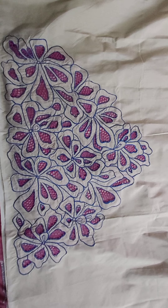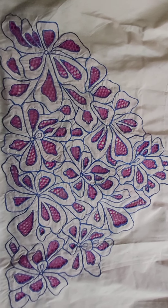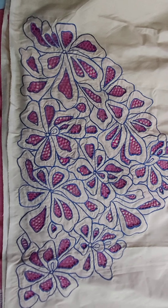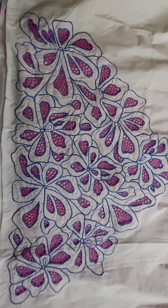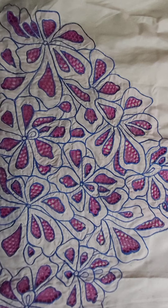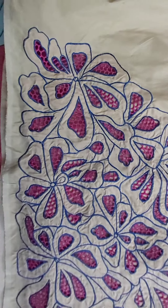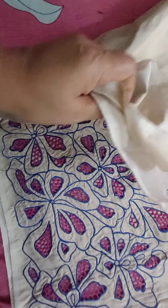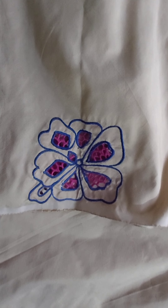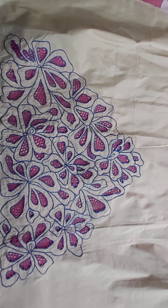This is the fourth piece. This is also a raw silk cut work top. Golden color with purple and pink cut work on it. This is a cut work — cut work is there on the sleeves also. This is the sleeves work and this is the top work.